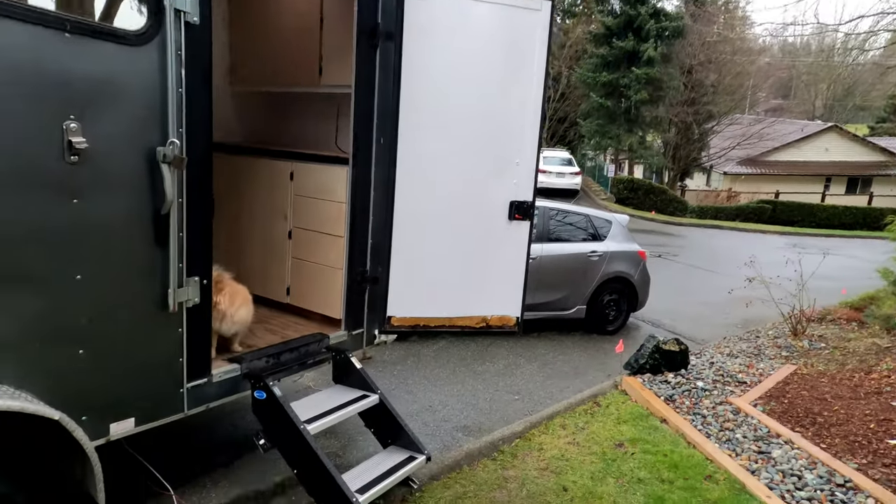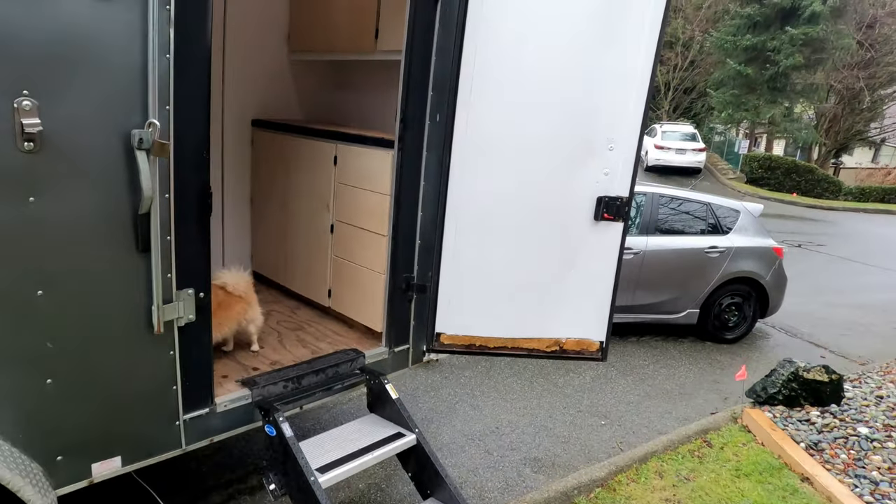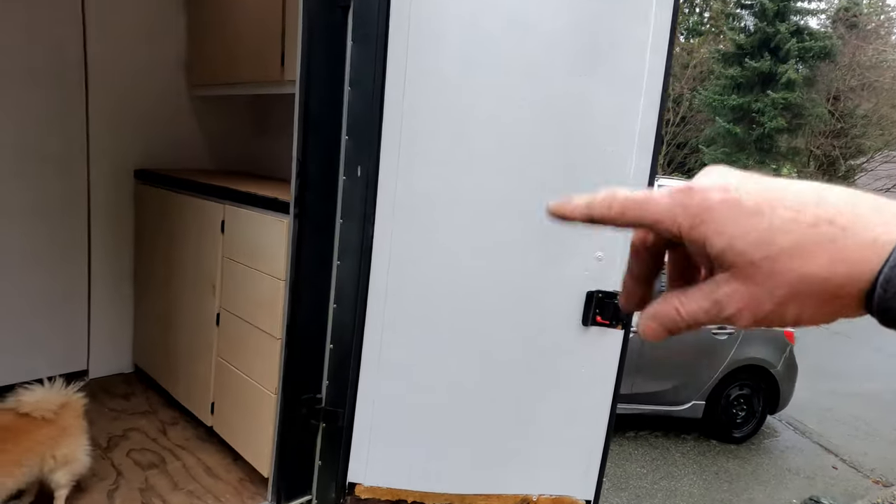I've started continued painting — that's going to keep on going. I put another coat of paint on the doors.